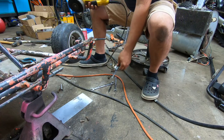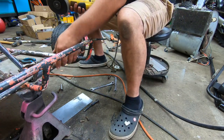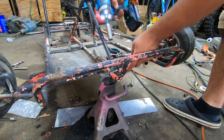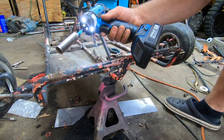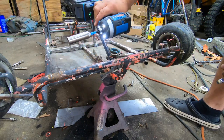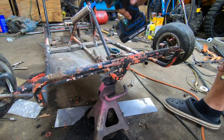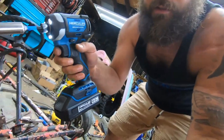Just got these little brackets made up, we're gonna weld them in there and the steering column is done. In a world of OSHA violations. Alright, got the new Hercules brushless 20-volt lithium-ion impact driver — not sponsored by them, not sponsored by them, but I'm enjoying this one. So Harbor Freight, if you're watching this, sponsor me please.